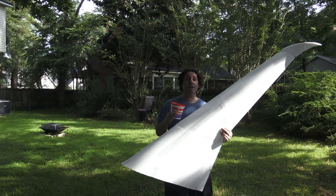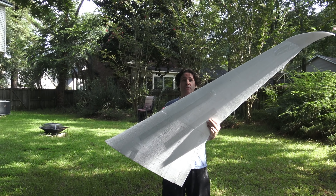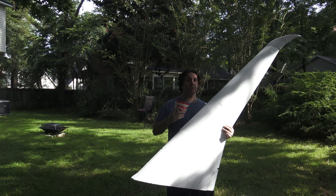Hey, how's it going? DemonDriver here. I'm going to show you in this video how I use lightweight spackle on the wings of my Emirates 777-9X. We're going to spackle the wing smooth, and that's what we're going to do in this video.